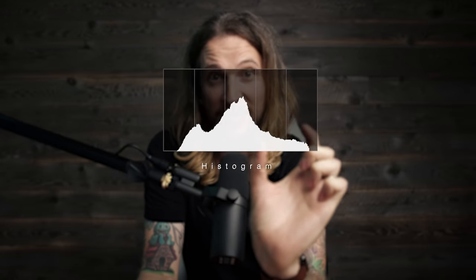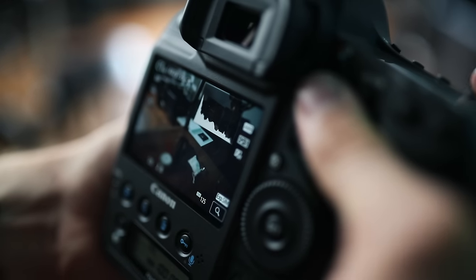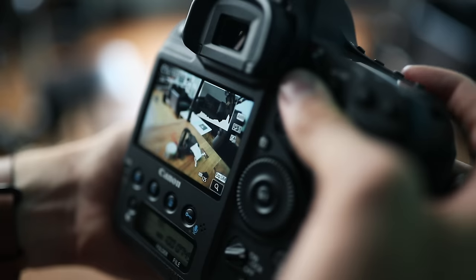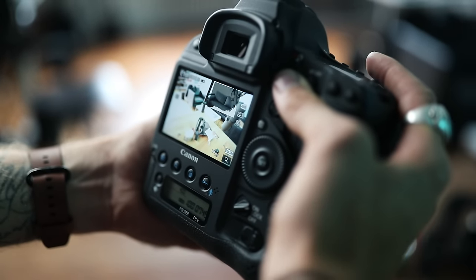Tip number one: one of the things I wish I paid more attention to is the histogram. That's this little funky chart right here that looks like a heart rate monitor. The far left of that chart represents the blacks and the shadows. The far right represents the highlights, whites, anything that's overexposed. In the middle is your midtones. So you never want to see that histogram spiked in one direction.